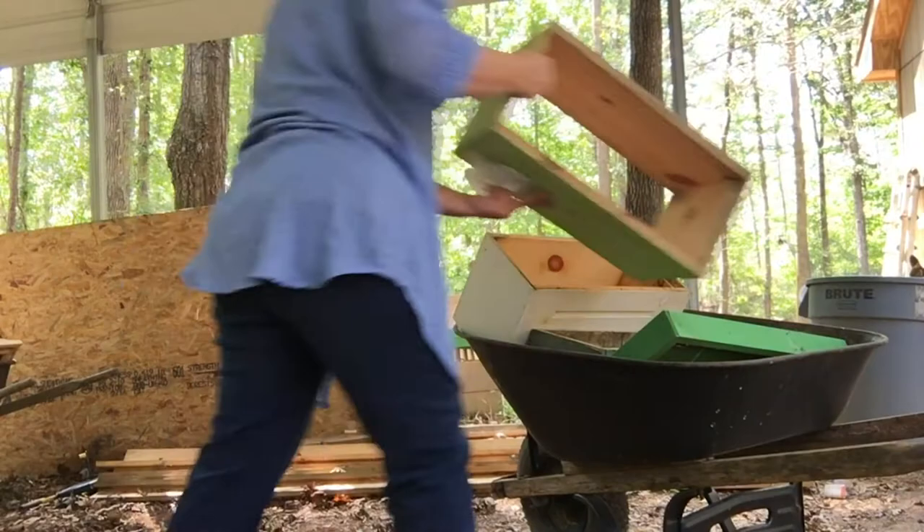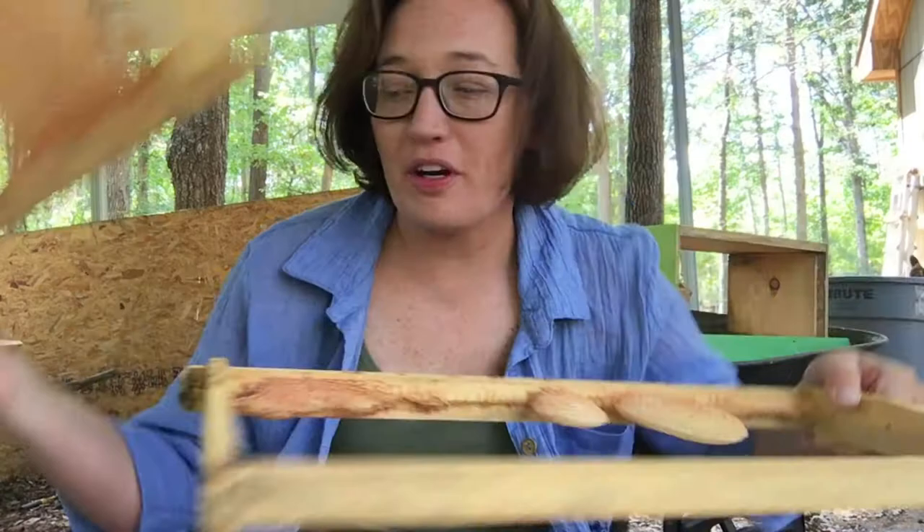I have two frames with a drone comb on them. I'm just going to clean them up before I stick them into this new hive.